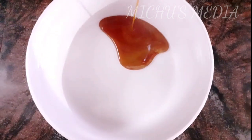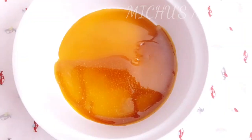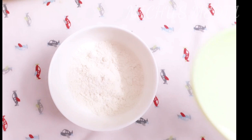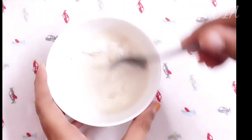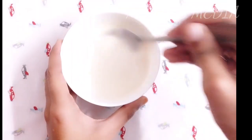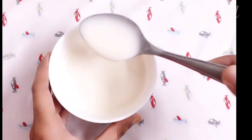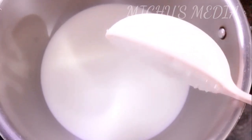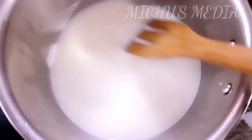Now let's cut it in a tray and cut it in a bowl. Add 1 tablespoon of corn flour, mix it. Add 1 tablespoon of corn flour, add 3 tablespoons of soy sauce. Add two tablespoons of corn flour.